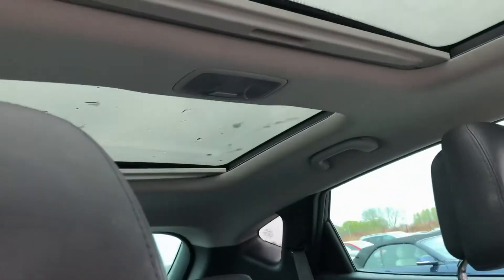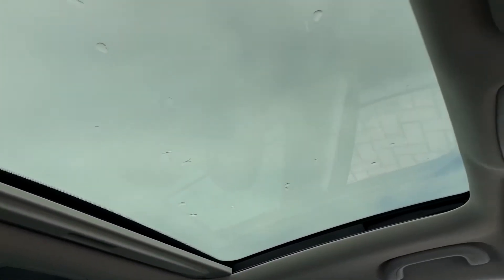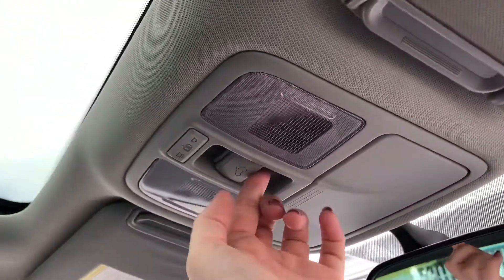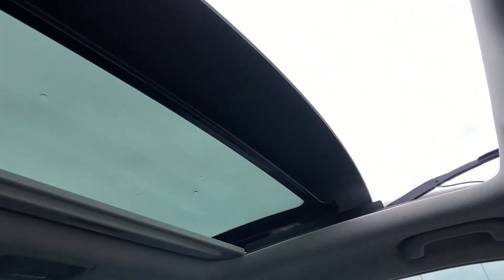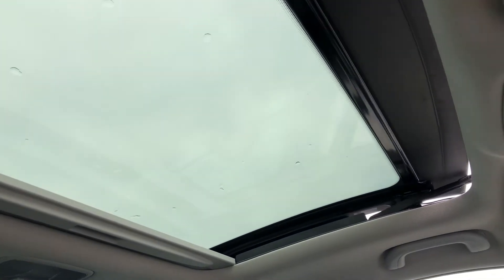This car also comes with two sunroofs. You can move the front one and open it up so if you like to allow in so much more air and light you can easily do so from this button. It moves effortlessly without any problems at all and doesn't make any noises or judders. If you don't want the sunroofs on show there are front and rear shades which you can pull across to fully block out the light.